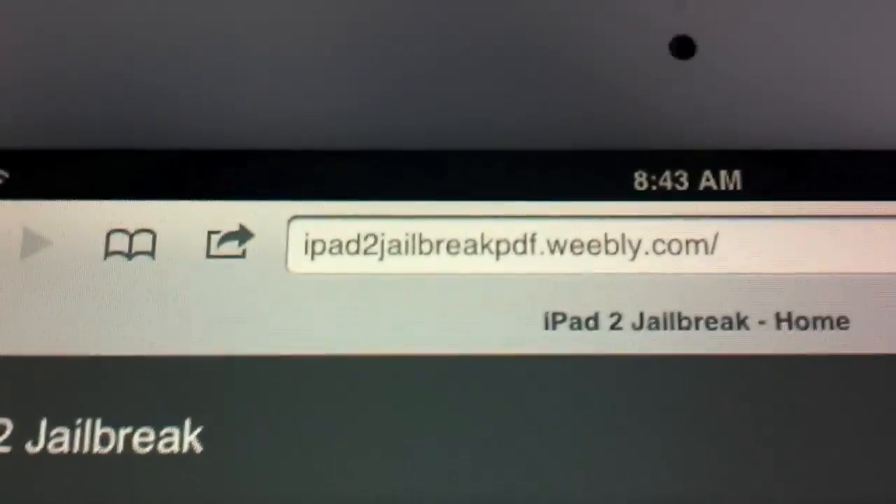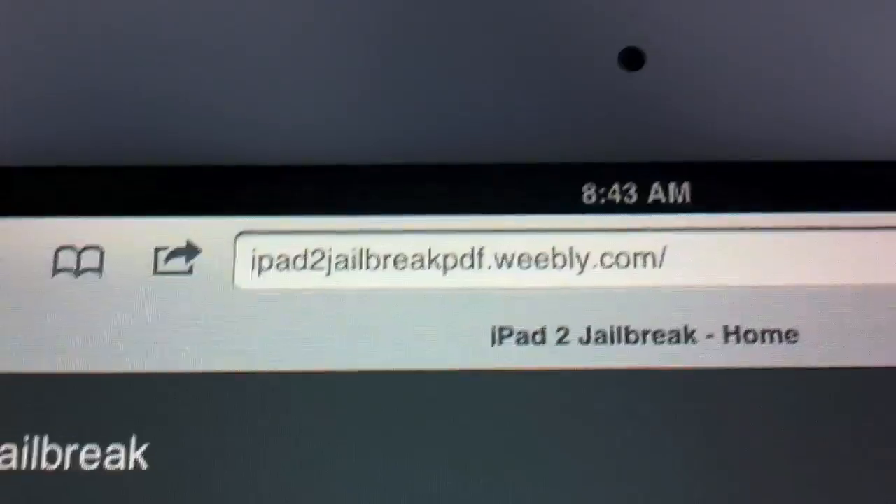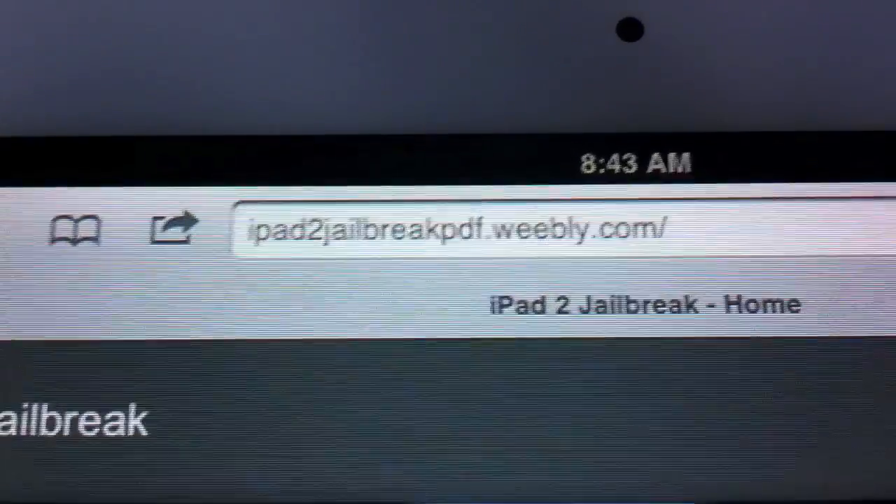Here's the site right here — it's ipad2jailbreakpdf.weebly.com. That may change, so make sure you just click the link in the description. Hit 'show more' or 'more info' below the video and that will give you all the details. I'll update it with notes as more information comes out about this, because I have no idea what happened with all this since it did get leaked.